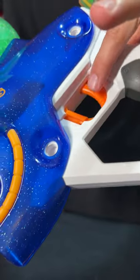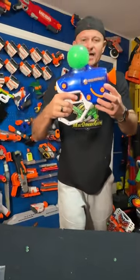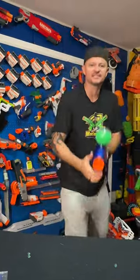Safety's right here. Thousand gel balls inside, nine rounds per second. This thing looks like something out of a sci-fi movie. Let's test this out.